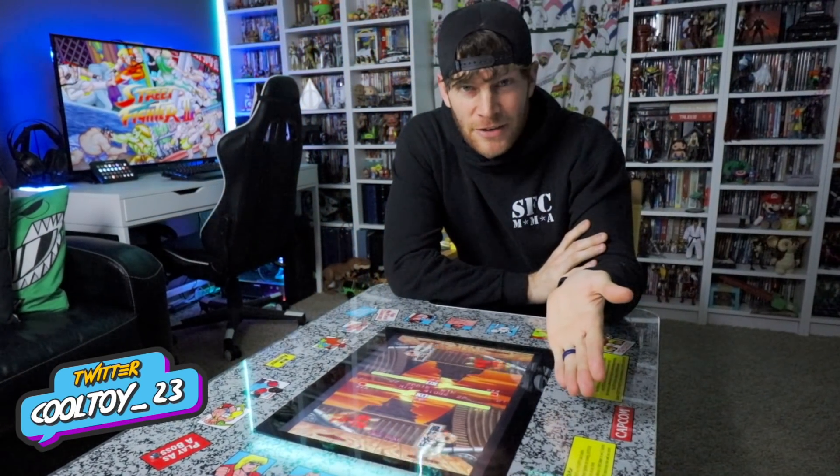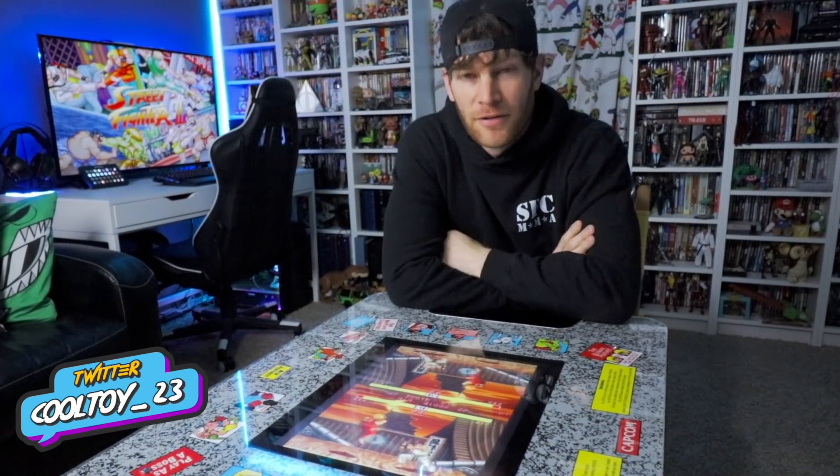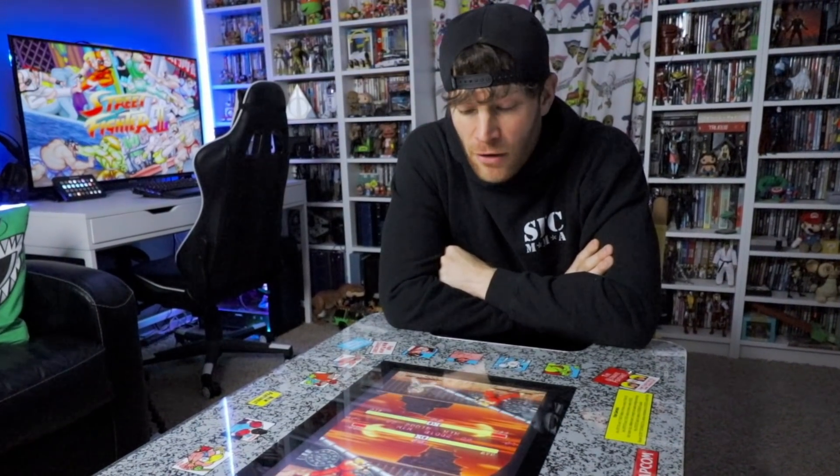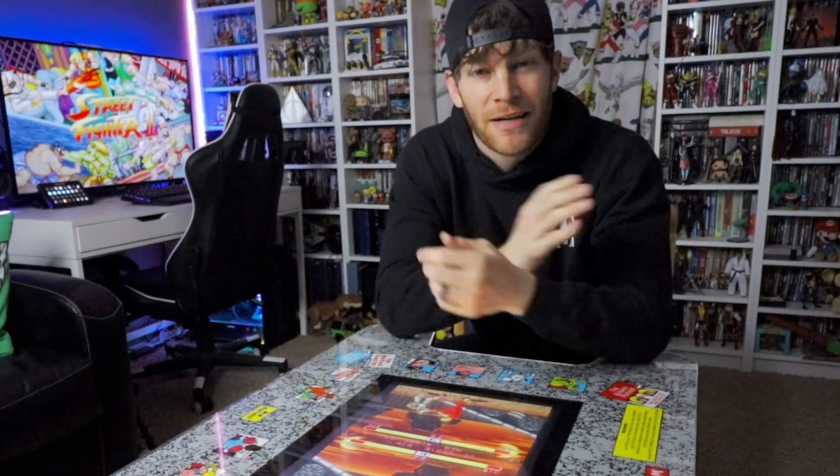So I was able to find myself a fantastic deal on the Street Fighter 2 head-to-head cocktail cabinet from Arcade 1-Up, something that I've had my eye on for quite some time. In this video I'm going to show you all the ins and outs of this fantastic cabinet, coming up next.